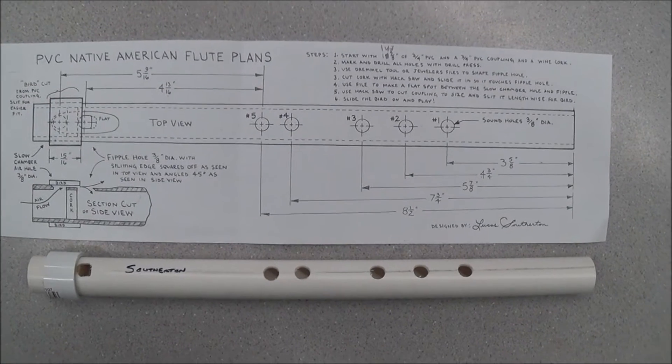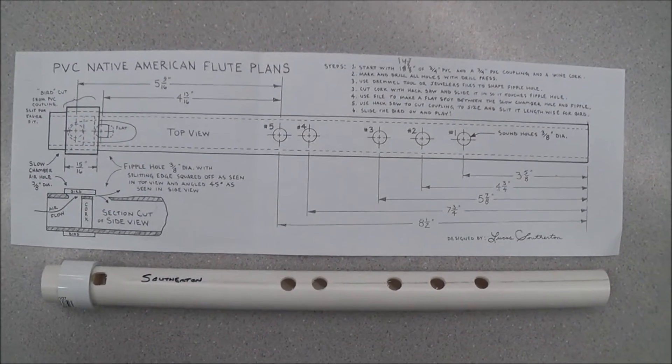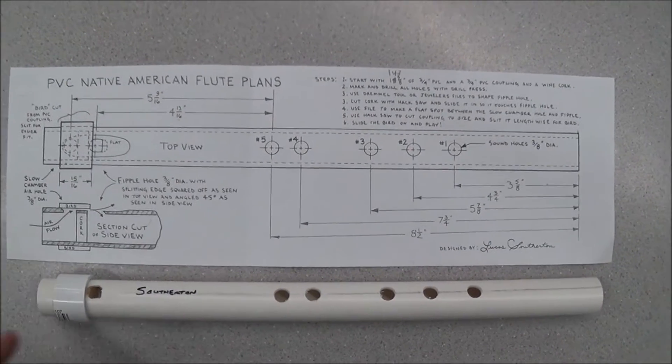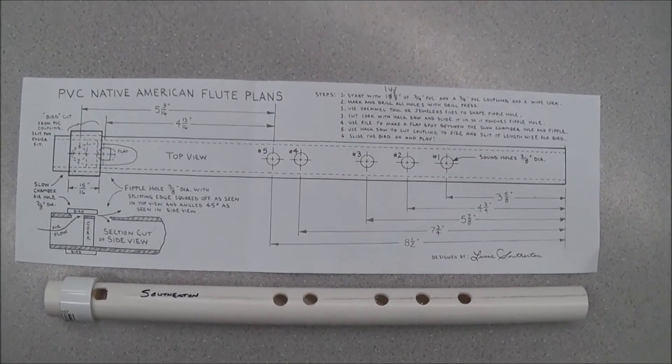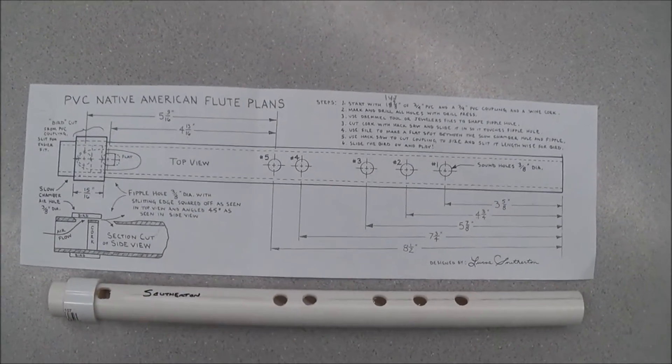As you know, we've been making these cool Native American style flutes in class. Yours probably looks way better than mine. A lot of you have amazing spray paint jobs here. Somehow you have a bird for your bird, so to speak. I'd love to show that stuff off to the community.